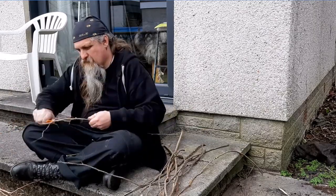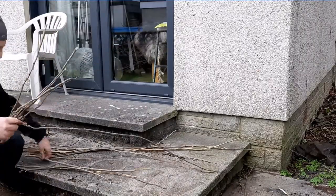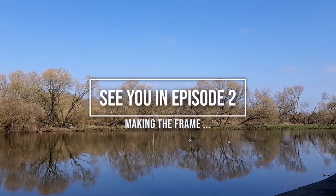Thank you for watching the first part of this video — it's a series. The next one will be how to actually start making the frame for your coracle.